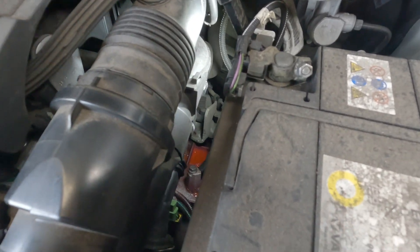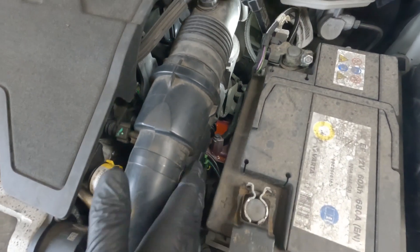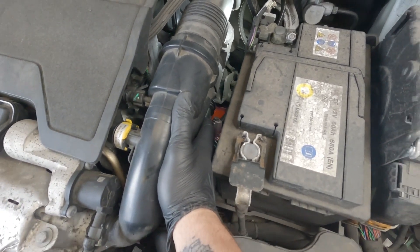The coolant leak, if you can see, is coming from right down there. You can see where it's pooled on top of the gearbox. There's a plastic housing just under here that we'll have to get access to — we'll have to get that off to be replaced.